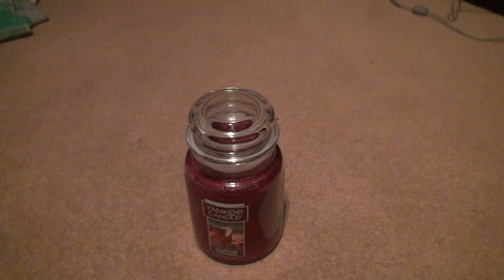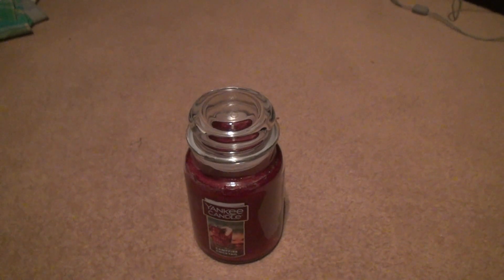Also, in order to avoid all the soot and stuff from getting stuck to the side, just make sure your candle's fully stopped smoking before you put the cap on top. All right, that's it. Bye-bye.